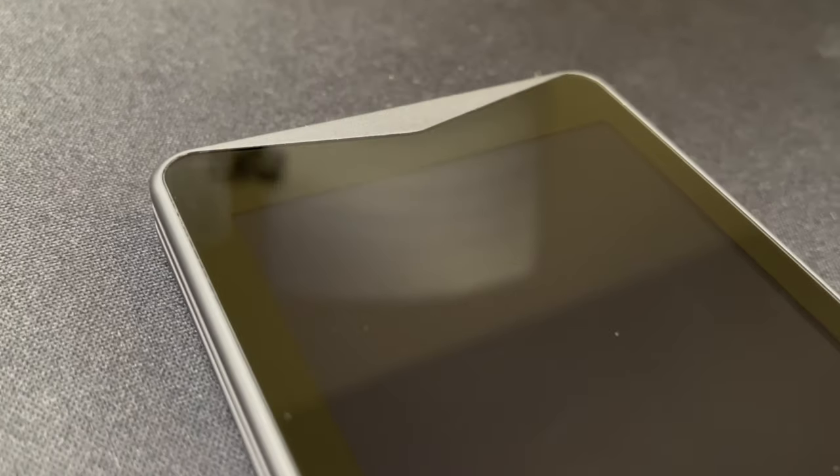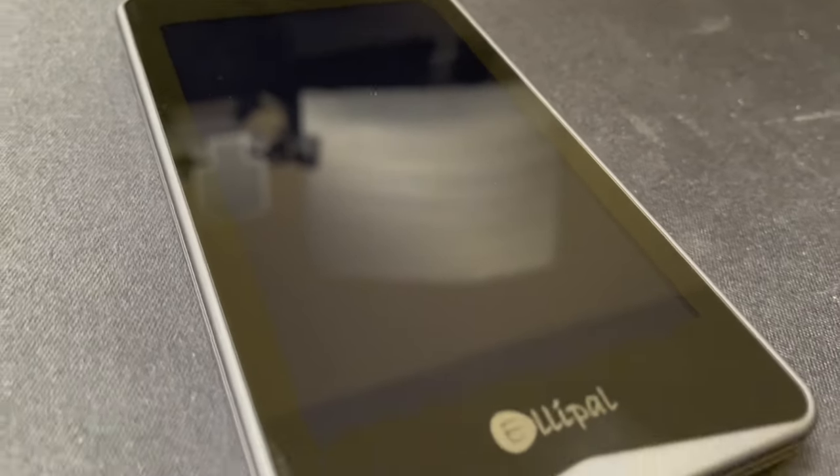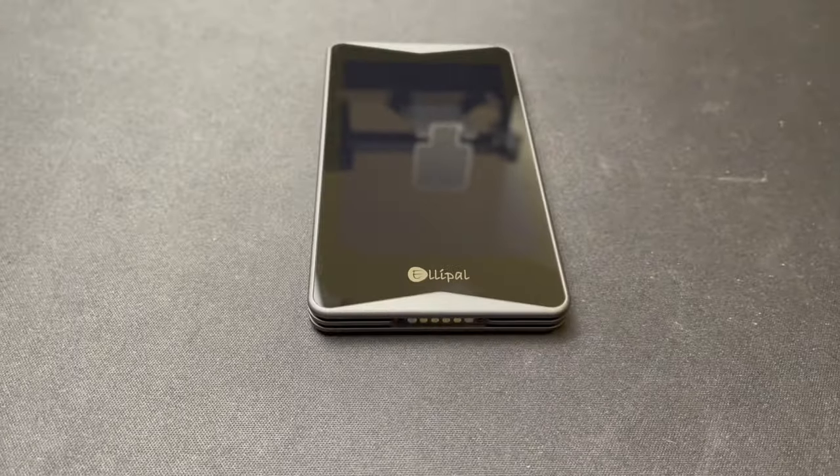That way, there are no vulnerabilities on the actual device itself. Combined with the solid, metal, one-piece design of the Titan 2.0, it makes it literally impenetrable. If someone did want to gain access to anything inside the wallet, they'd have to completely destroy the device.